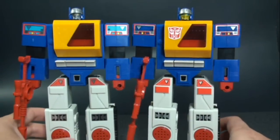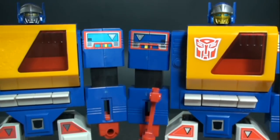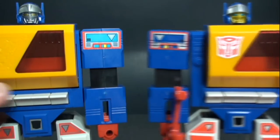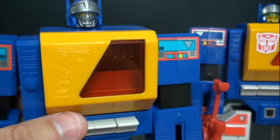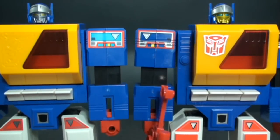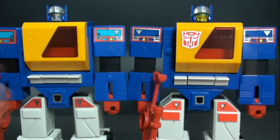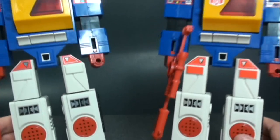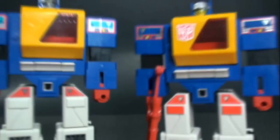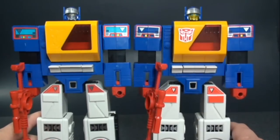Bringing in the Encore edition — one big difference is the face. The Encore has a lot more paint apps: gold on the face and lighter blue eyes, whereas the e-Hobby version has silver with yellow eyes. The shoulder decals are different too — the e-Hobby is more white while the Encore has a foil reflective look. Even the stickers near the feet differ. That's it for robot mode differences between the two.